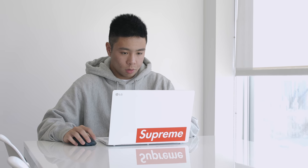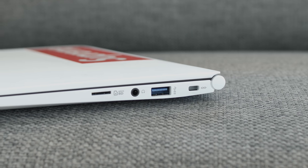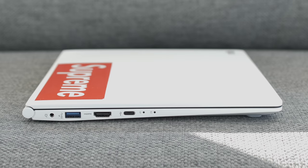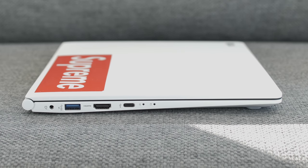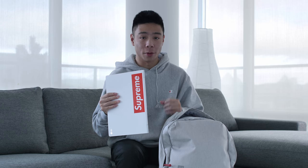My only complaints are that the trackpad is not the best and it's made out of plastic, but that's part of the reason why it's so light. The keyboard is very comfortable to type on and it looks really minimal. I got bored of the plain white look so I slapped a Supreme sticker on it. For those looking for a simple school computer that doesn't need crazy graphics, this is a great option. Despite being so thin, you still get a micro SD card slot, headphone jack, USB 3 port, Kensington lock, charging port, full-size HDMI, and a USB-C port.